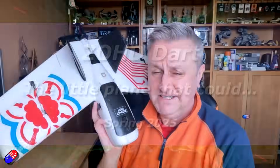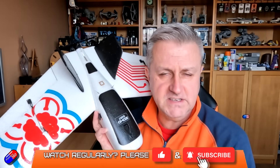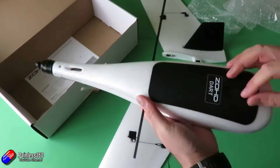Hello and welcome to the video. This is a quick little story about this little plane here. This is a ZOHD Dart. Sadly, they don't make them anymore. I've had this one since about November 2017, and this is still that exact same one.